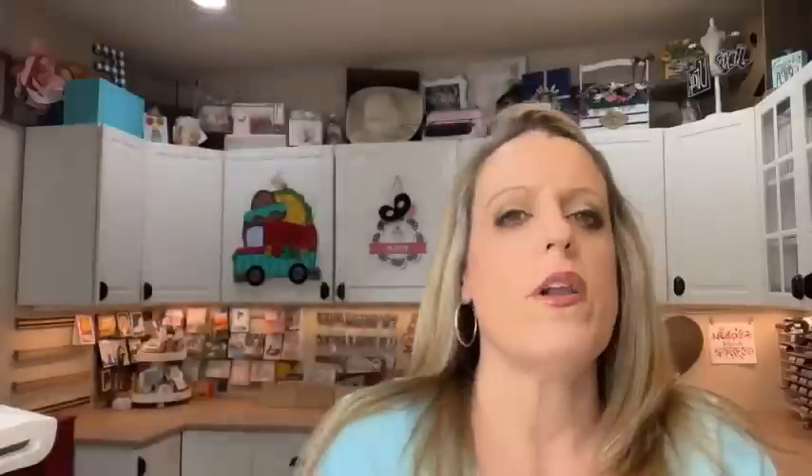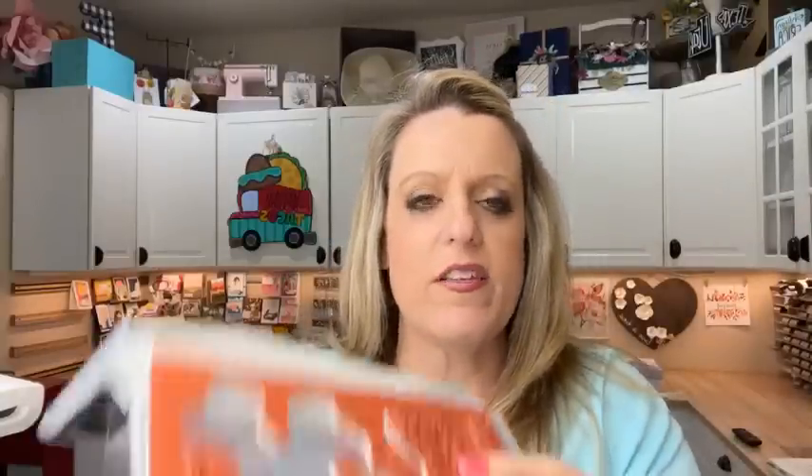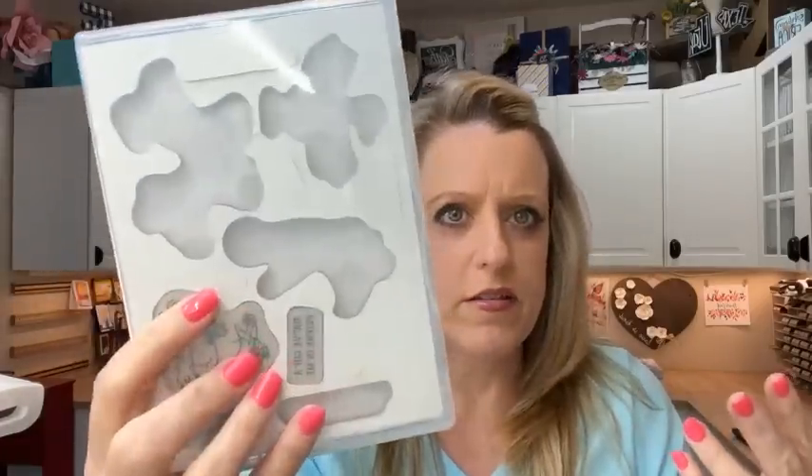This was one of the stamp sets in the spring catalog that Stampin' Up offered in both photopolymer and cling. Cling mount is the red rubber — it clings to your block. Photopolymer is clear. This stamp set is carrying over into the annual catalog, but only in photopolymer. So if you like the cling mount version better, it's leaving — it's on the last chance list. It's the exact same price, exact same stamp set, just made of different material.